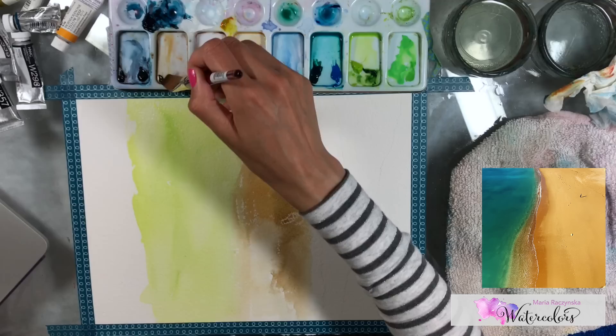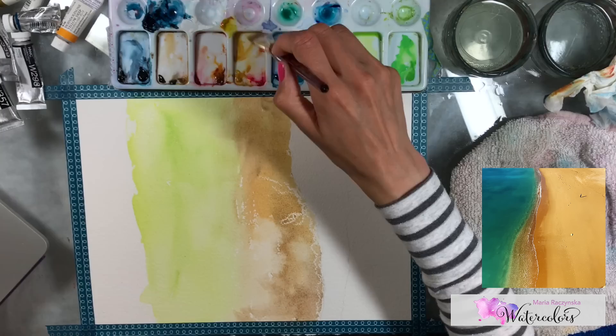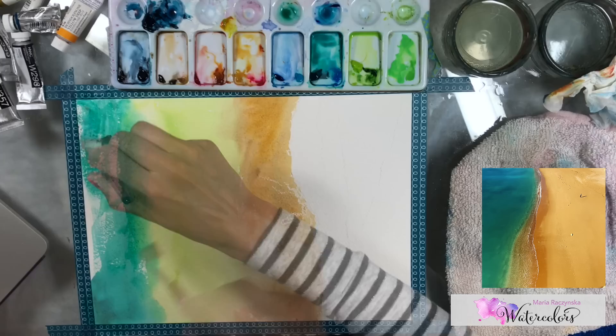For the sand colors, you can use yellow ochre with quin red or burnt sienna. Here I'm using van dyke brown. Whichever colors you read on your reference photo — or if you're painting from imagination — just use sand colors, something that reminds you of sand. Then you want to blend the sand colors with a sea color, because underwater the sand mixes with water.